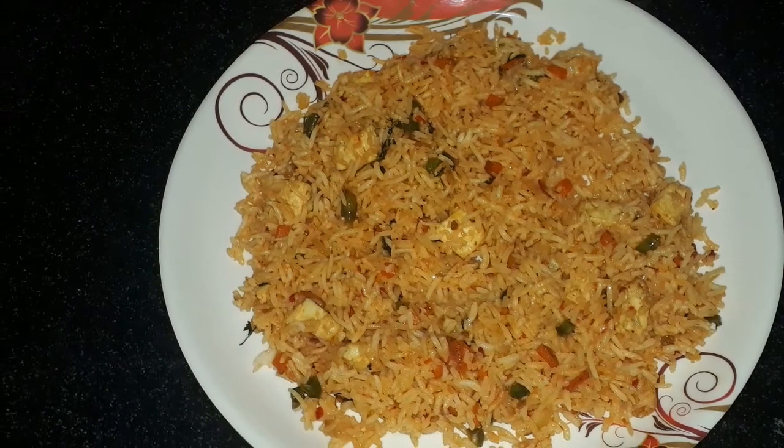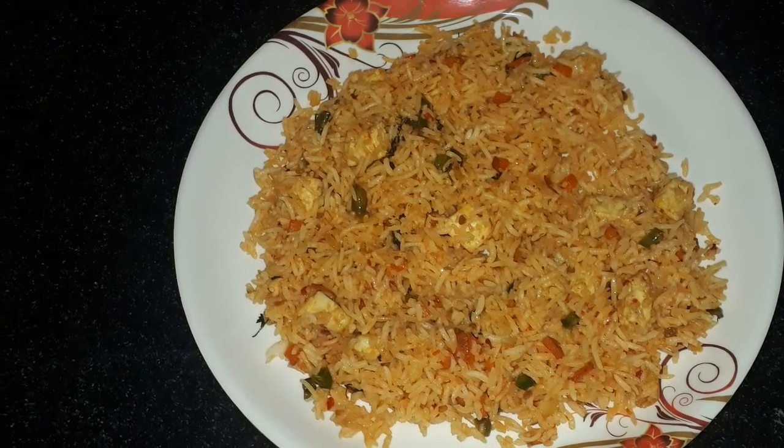Hi friends, welcome back to my channel. Today we are going to prepare Chezwan Paneer Fried Rice.